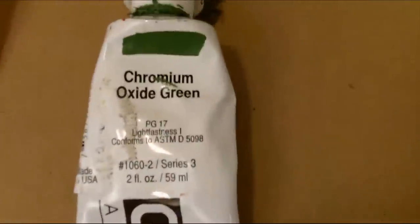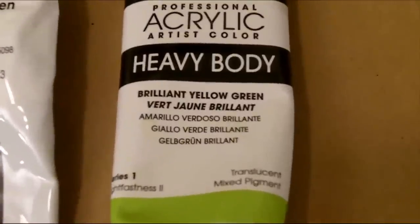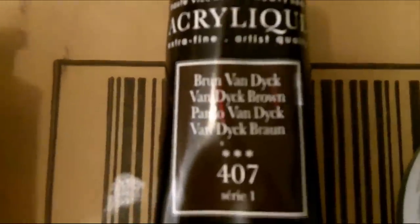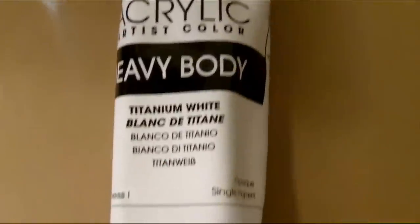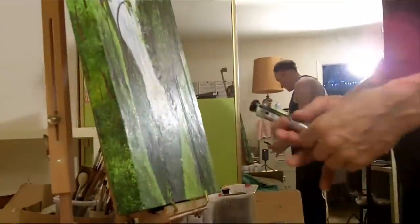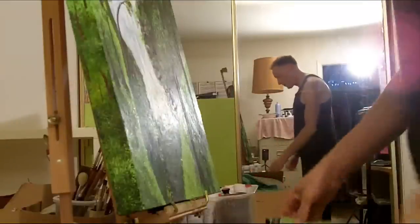There it is. And let's talk about the paints that we used. I'm going to talk about how good these paints are. If you haven't found this paint yet, you should really go out and try and find it. It's absolutely amazing stuff.